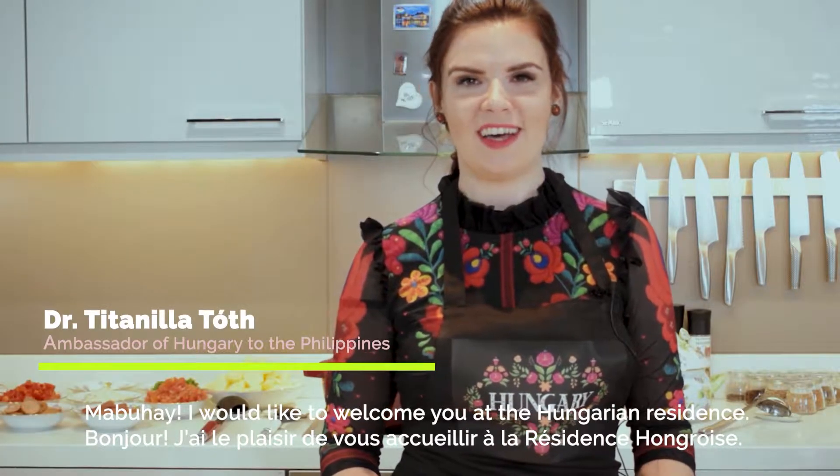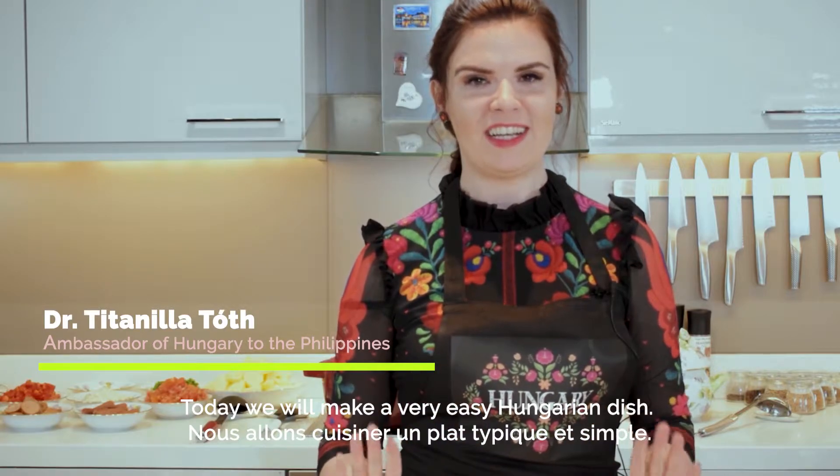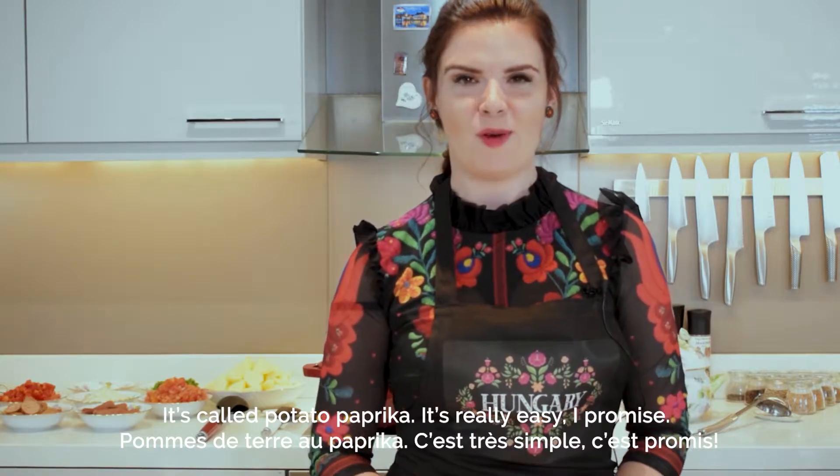Mabuhay! I would like to welcome you at the Hungarian residence. Today we will make a very easy Hungarian dish. It's called potato paprika. Really easy, I promise you.